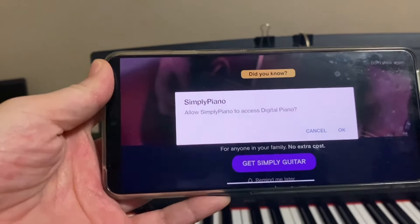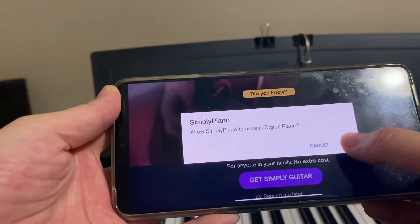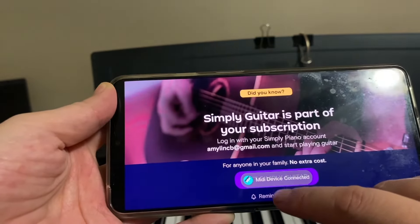Check the links in the description if you need help connecting to an iPad or a MacBook. Hope this helps.